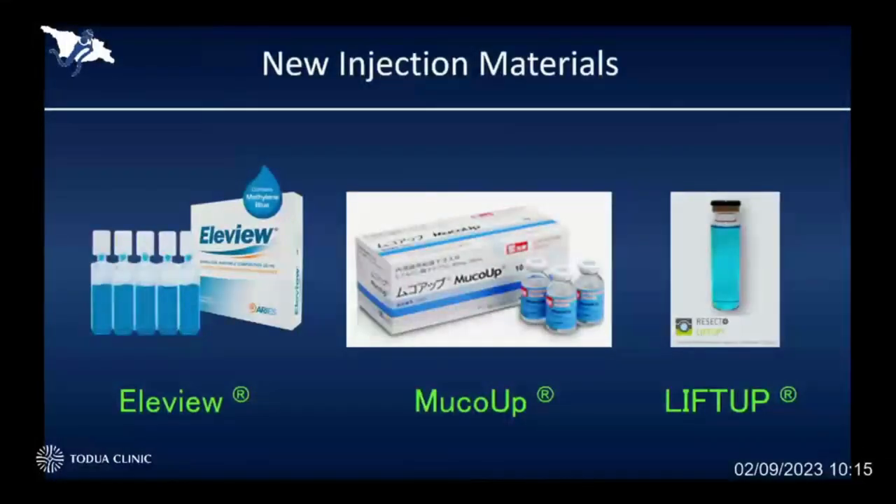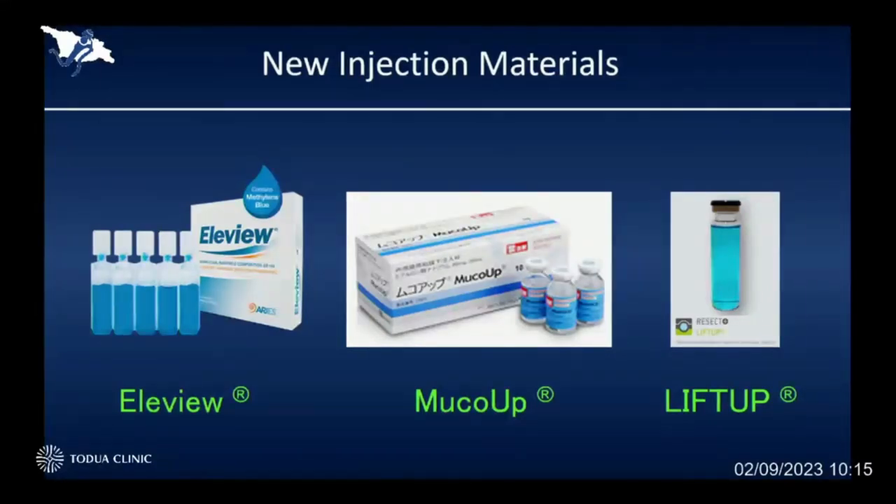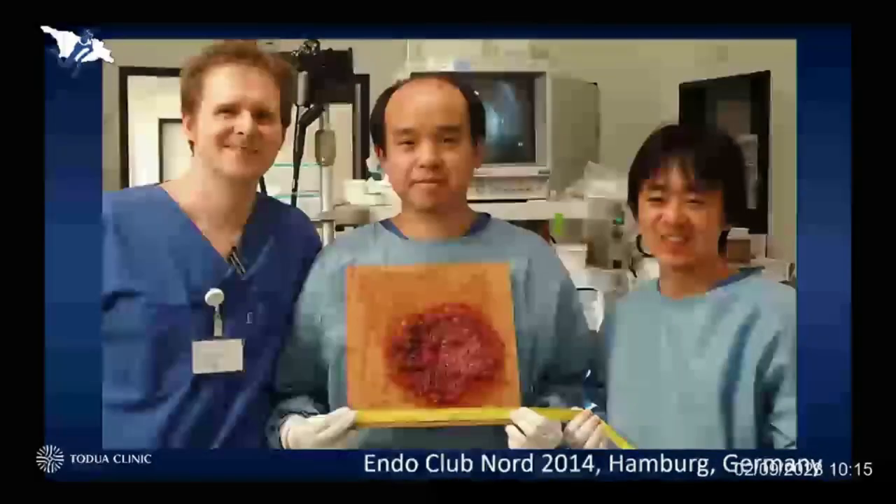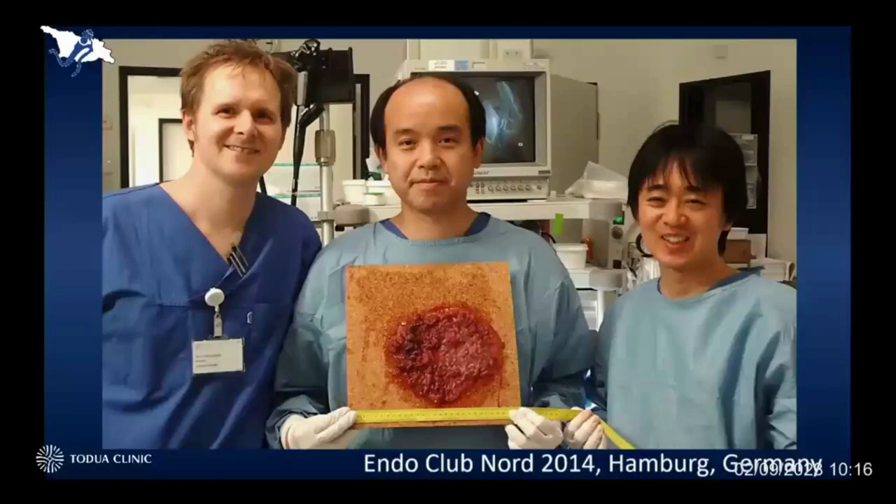Currently, we are using sodium hyaluronate solution in case of having a difficult situation. There are also some other commercially available injection materials within European countries and outside European countries. This is the biggest lesion which I ever resected from the human body — it was more than 25 centimeters in size, which was much bigger than our face.